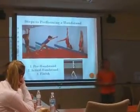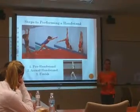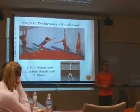Today I'm going to teach you how to perform a correct handstand. There are three steps: the pre-handstand, the actual handstand, and the finish.